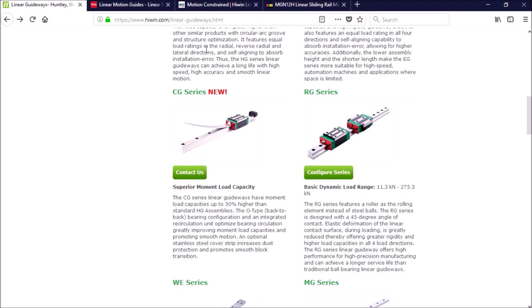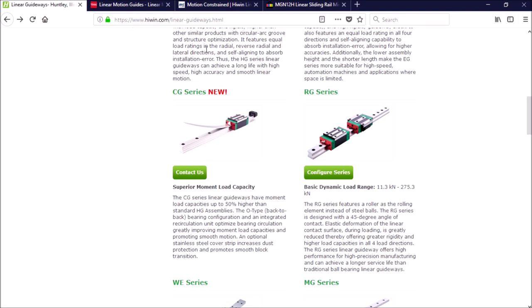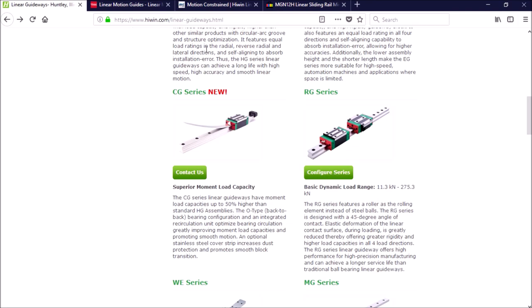The RG series is a roller type linear guideway. The roller series offers super high rigidity and very high load capacities. The rollers have a greater contact area than the ball type. The load is also distributed over a larger area, which extends the life about two times that of the HG series. The RG series are commonly used on larger CNC machines, heavy-duty cutting, and grinding machines where heavier loads and rigidity are needed.